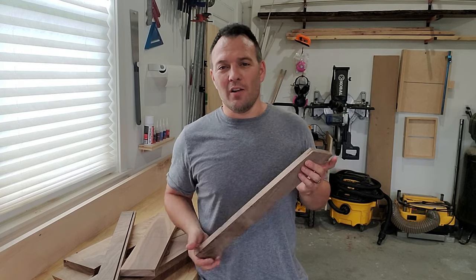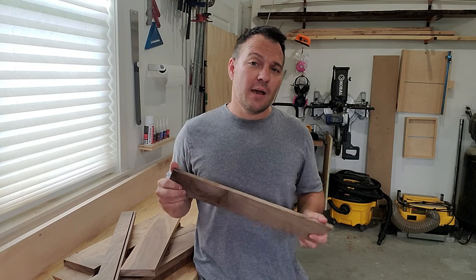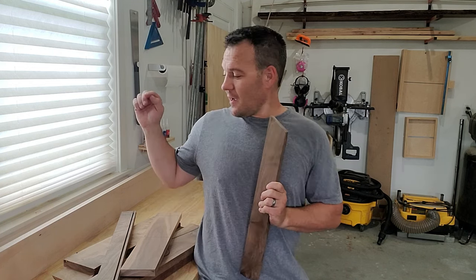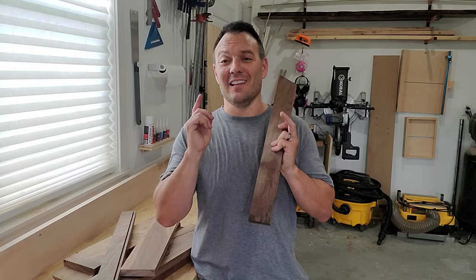I've been collecting a lot of scrap walnut from some of my past projects and haven't really known what to do with it until right now. I'm going to make myself an end grain cutting board out of scrap walnut and an extra piece of hard maple that I had laying around. So without further ado, don't forget to subscribe, like, and comment and let's get to it.